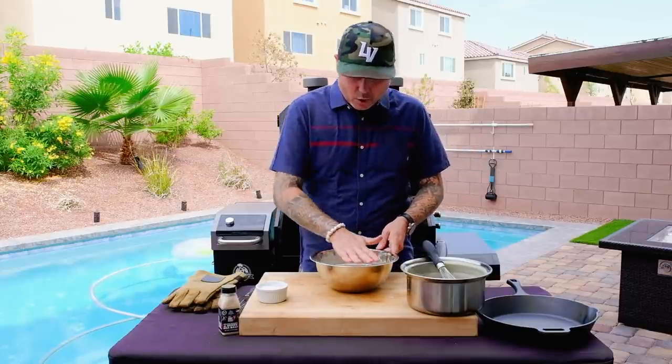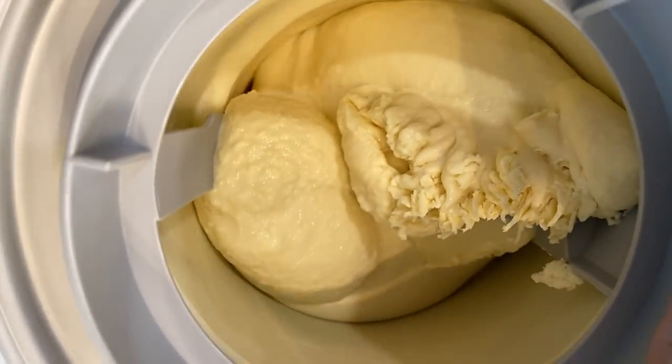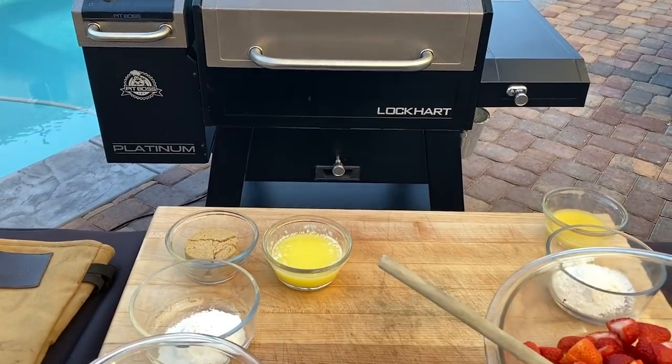Then we're going to put it in the fridge, let it come to complete coolness — complete fridge temperature — and then we can make our ice cream.